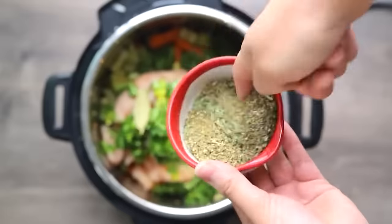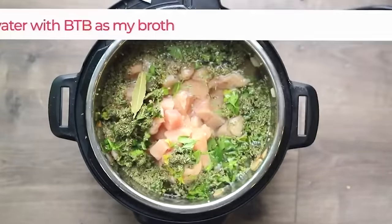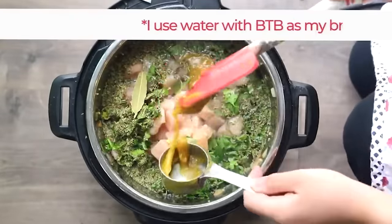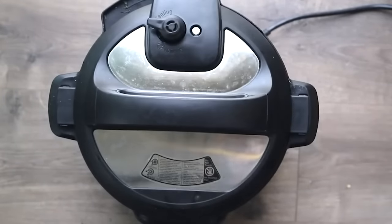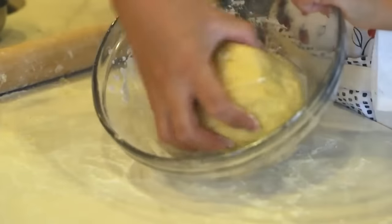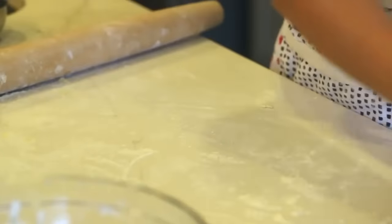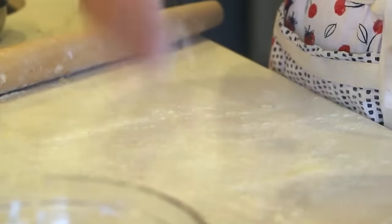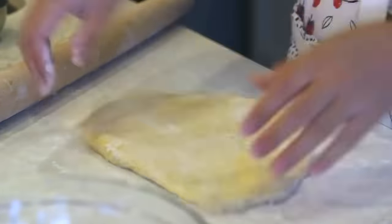In a small bowl, combine basil, oregano, tarragon, and the bay leaf. Add the bay leaf directly to the soup and sprinkle in about half of the remaining spices — save the rest for after pressure cooking. Pour the chicken broth over everything, mix, then lock the lid and turn the knob from venting to sealing. While the soup pressure cooks, take the dough out onto a floured surface and roll it into a disc, making sure to flour it generously.